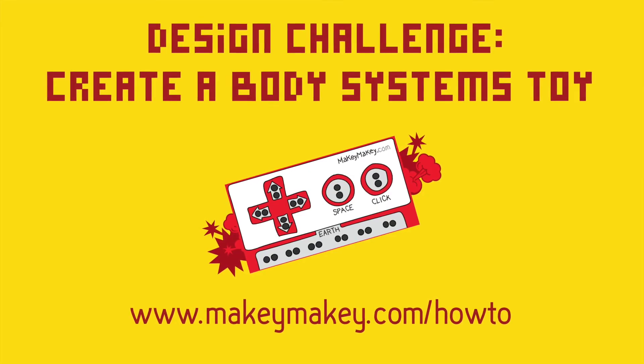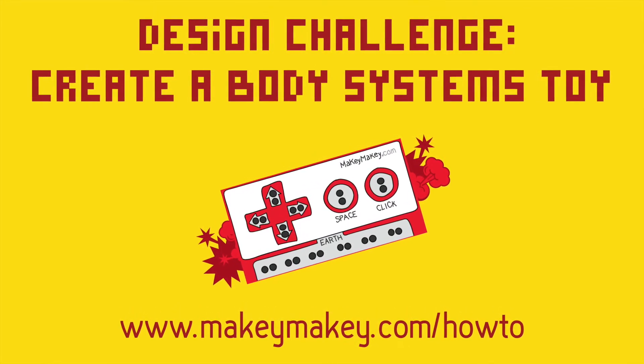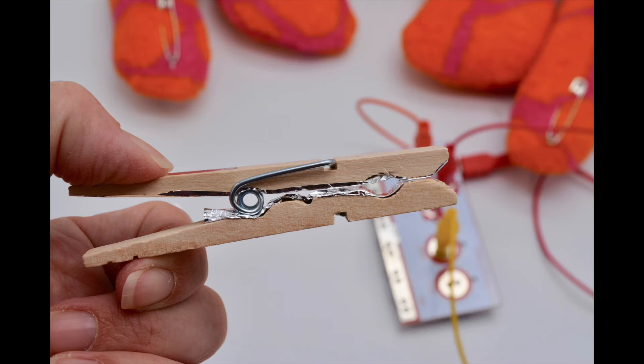If you want to go a little further with this project, I'm going to suggest you create a body systems toy by creating multiple conductive spots and turning a clothespin into an alligator clip. This will help anyone who has trouble with those alligator clips.